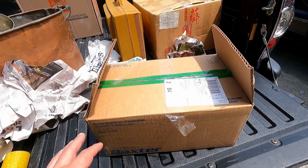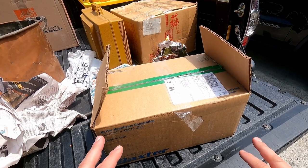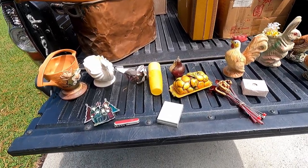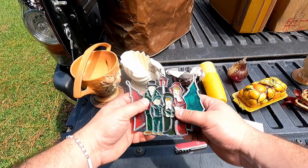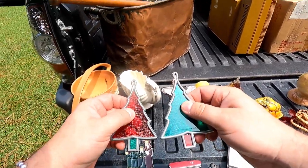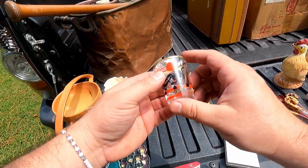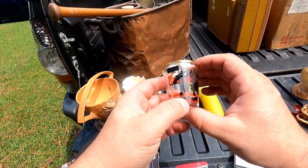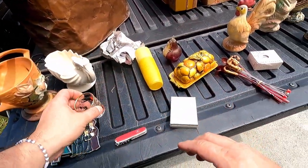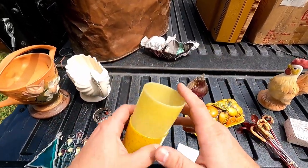I looked in there and realized there were a lot of small pieces, so I went ahead and unwrapped everything and put it on the tailgate so you can see it better. First, we got a couple of Christmas ornaments — feels like they're plastic, not actual glass, though this one may be glass. These two definitely feel like plastic. I got a little shot glass for sure — vintage shot glass. Couple of speckled tumblers, vintage tumblers, plastic.